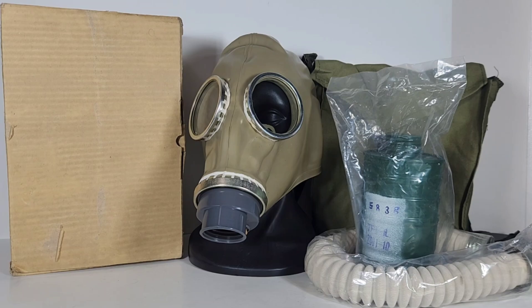Hey everyone, Baron here, and welcome back to another gas mask video. In today's video, we're going to be going over the Chinese TF1 gas mask, specifically the TF1 under the GB2890-1995 standard.